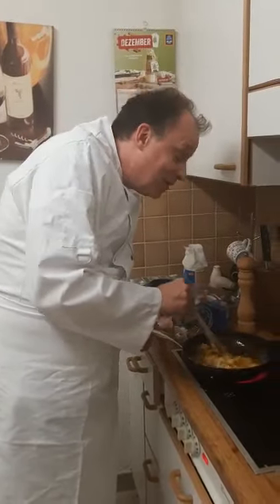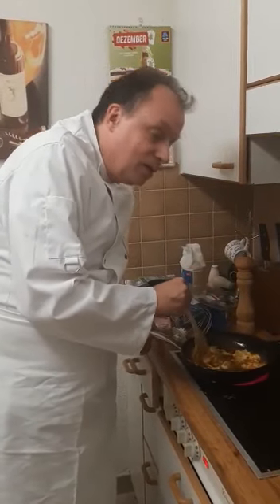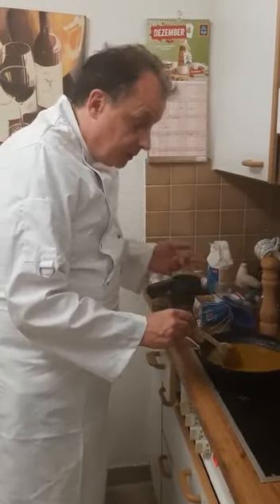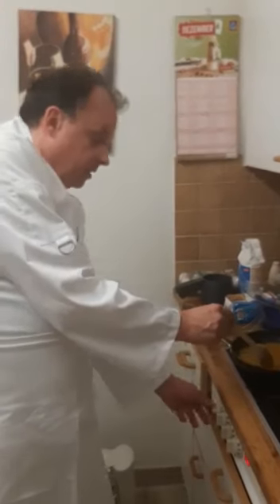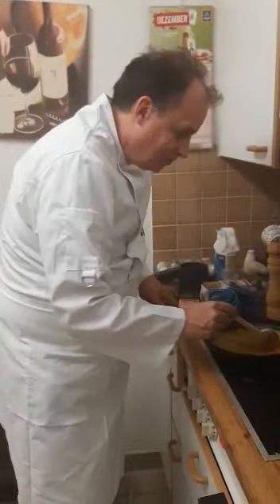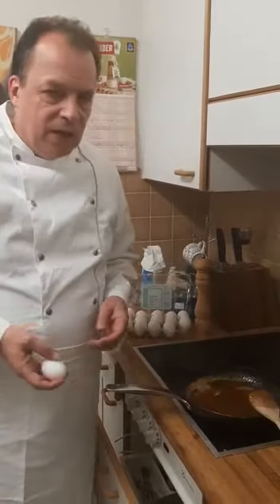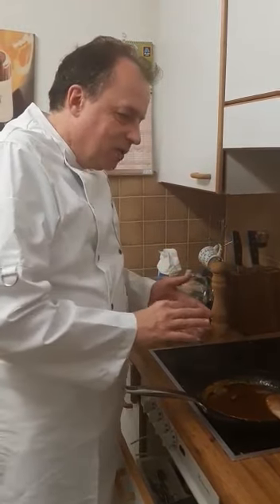Doesn't that look yummy? Honey, sugar and butter. When everything is melted, put up the heat and then let it boil for one minute. So this is our butter, honey, sugar mixture, which has become a bit cold. And I will put now, according to the recipe, three eggs into it.